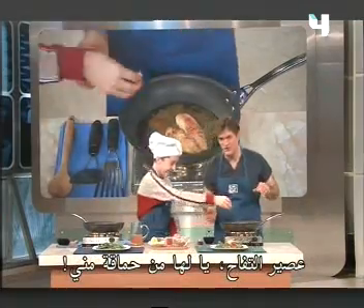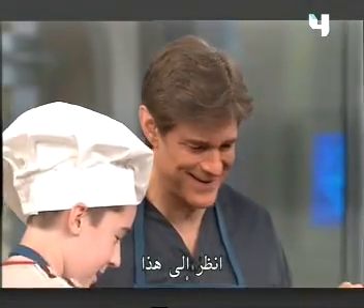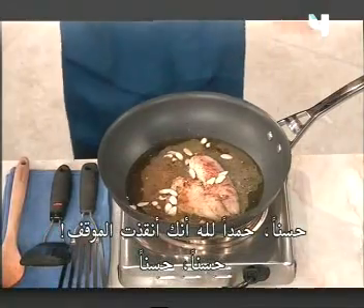Applesauce? Or apple juice. So, foolish of me. A little bit of that. Okay, thank goodness you saved the day. Put some almonds in there.